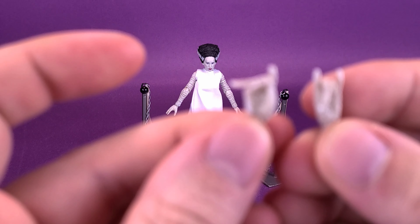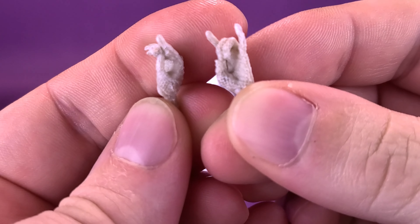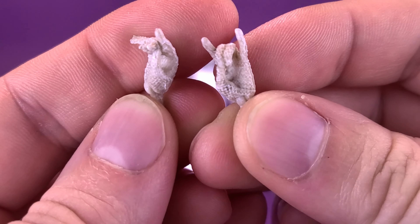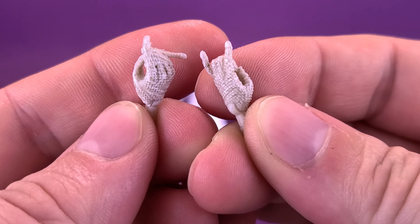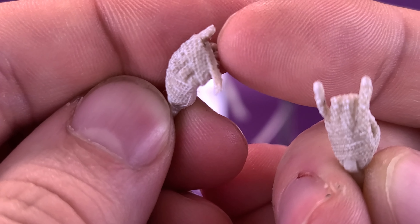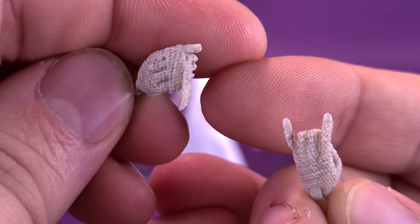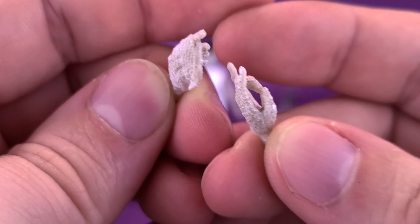These hands look like they should be holding something. I guess technically you could take the chains and feed them inside the hands so she's actually holding the chains, but it definitely looks like she should be holding something — or you could consider them to be gestured hands as well. One little touch of detail I appreciate is that Jada Toys have this little strap of fabric that drapes down from the hand. It's subtle, it's small, but I appreciate the fact they included that.